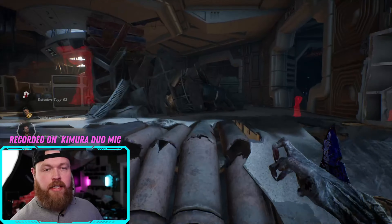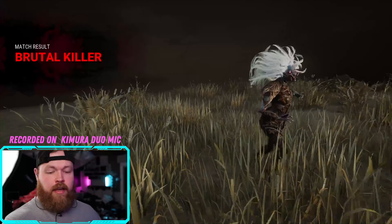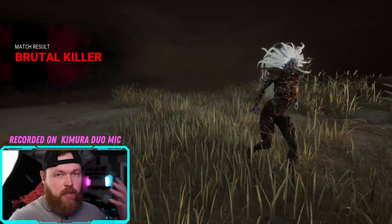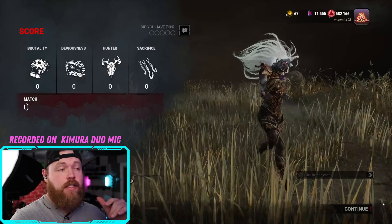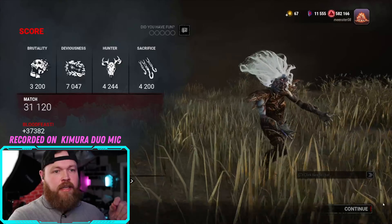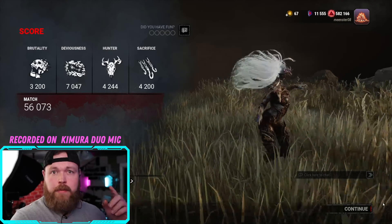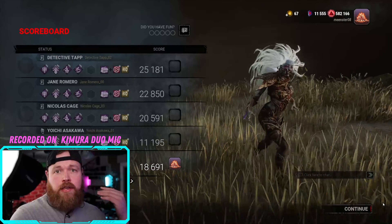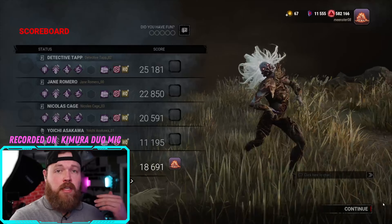We're definitely going to lose this match to bots, but it's my first time playing in like eight months, so go easy. I gotta say, using the headset, I'm really impressed with the sound quality. Hopefully the mic quality is coming across great as well — definitely very usable for gaming scenarios where you need to be able to hear what's around you. If you like IEMs, I think these are a great option.